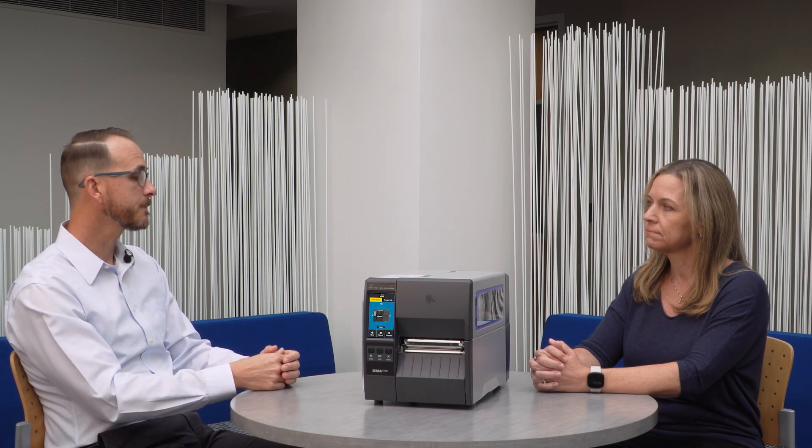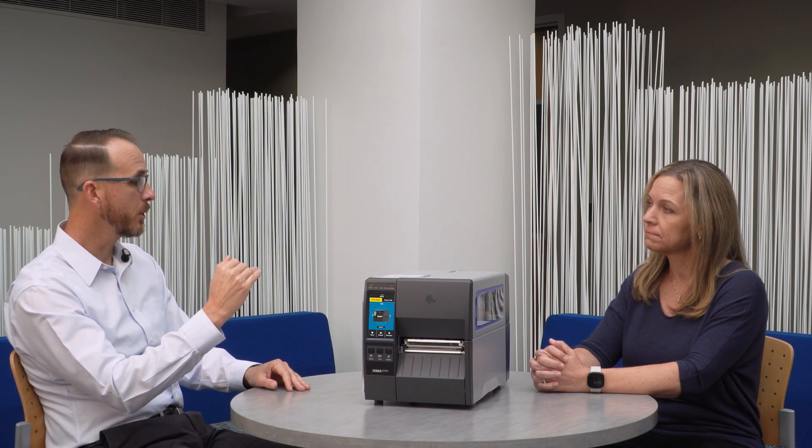The ZT231 is going to fit into that good space or the value space, and that really means it's going to be affordable and it's going to appeal to a wide range of customers. We're also going to be introducing a ZT111 model, which is a step below this one, and that would really be the most basic industrial printer that we would offer.